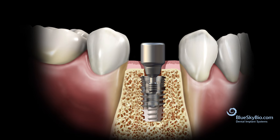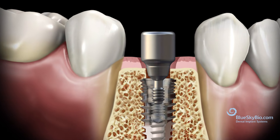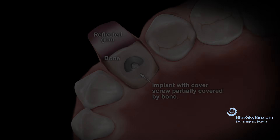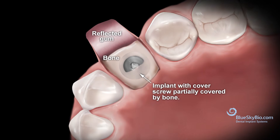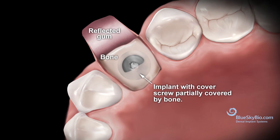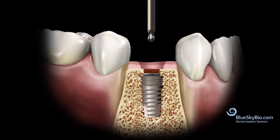The most likely scenario where this would occur is when placing the implant subcrestal — it may be necessary to perform bone profiling to allow wider prosthetic components to seat completely. It may also be necessary to profile when bone has grown over the top of the implant between the first and second stage procedure.